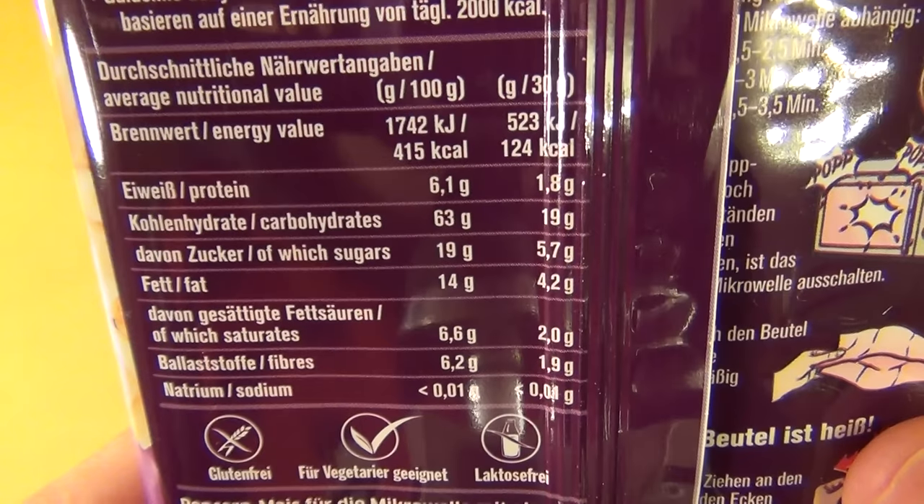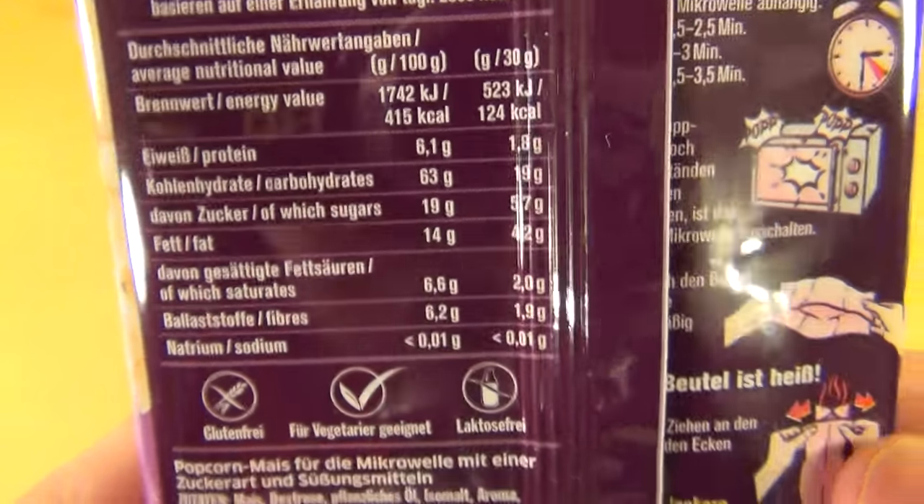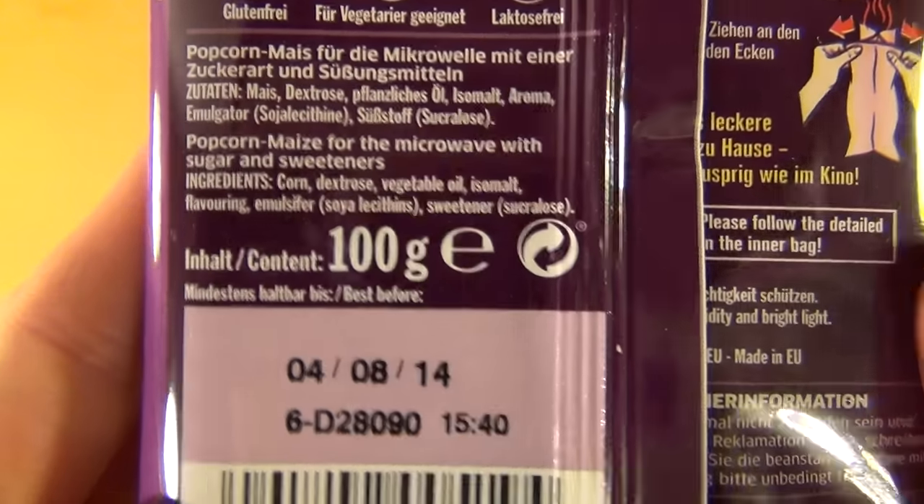Nutrition facts: Sugar 90%, Fat 40%. 100 grams.